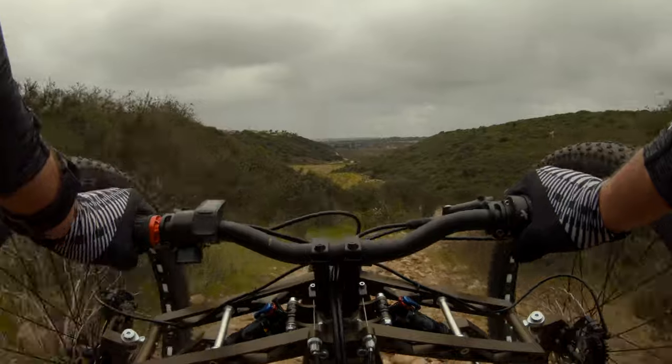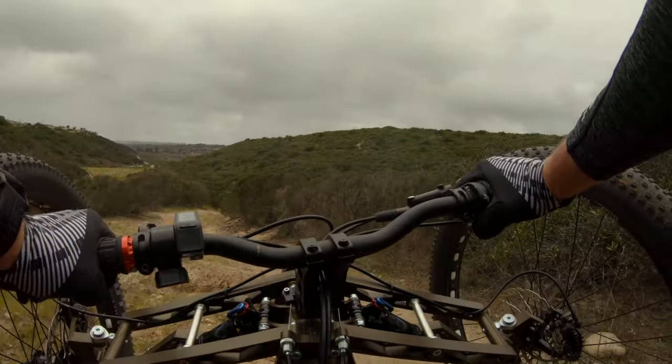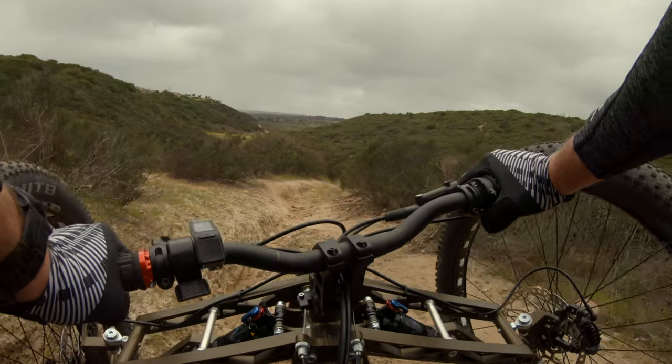This bench is handling it. Hear that squeak? I don't like that. Okay, straddle this rut — hopefully the back wheel finds its way.